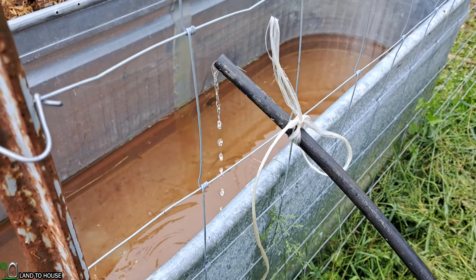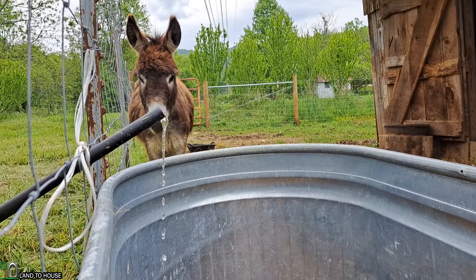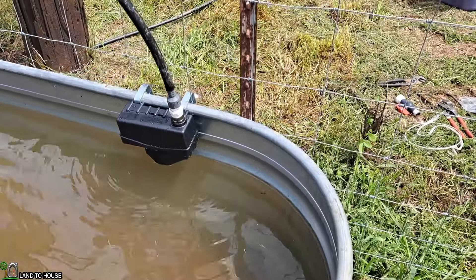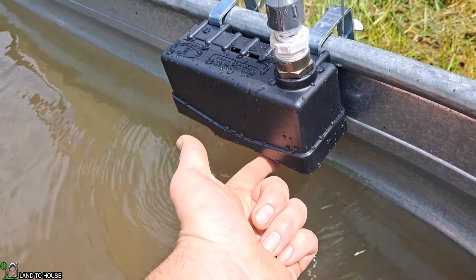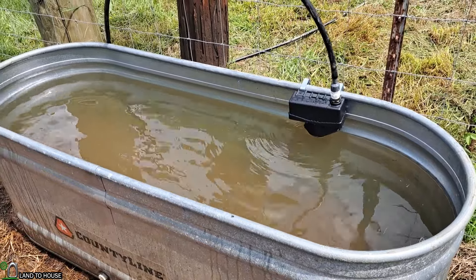Be sure to stay tuned because I will be installing a float valve on this tank. I decided to go ahead and install the float valve and post it here at the end of the video. If I zoom in close, you can see the water is pouring out of the float valve, and as soon as I close it, the water stops — that will fill the tank up to that point, the float will float and stop the water output. That concludes the install of the half-inch ram pump to bring water up to these two donkeys. I hope you've enjoyed the video — if you have, be sure to hit that thumbs up. I have four different sizes of ram pump available at landtohouse.com, links in the description below. Thanks for watching, and I'll see you in the next video.